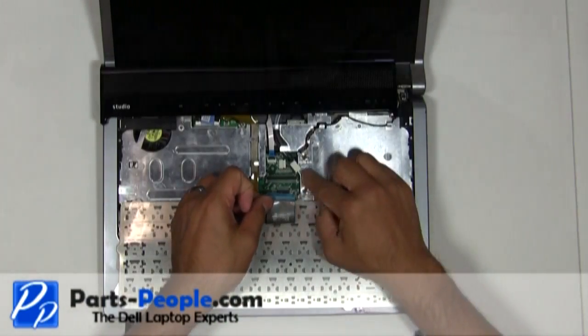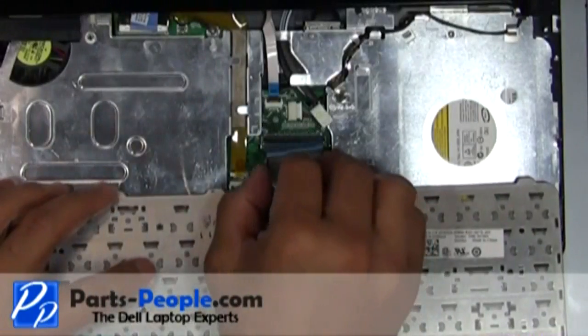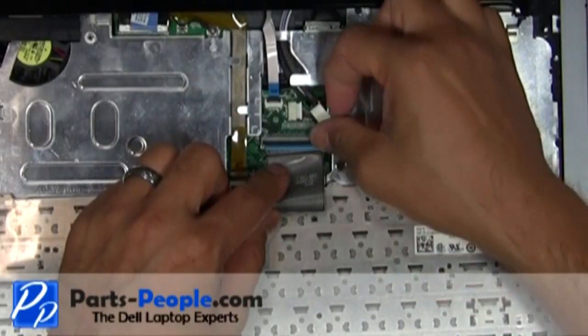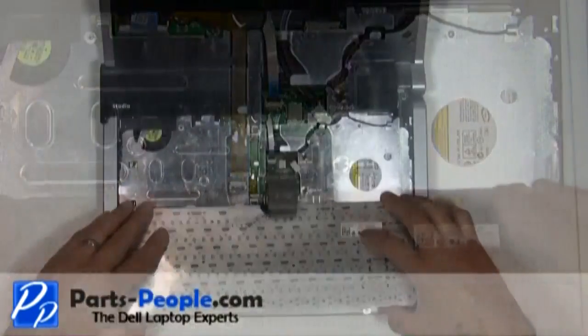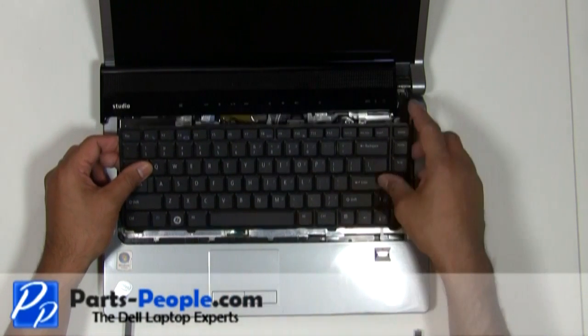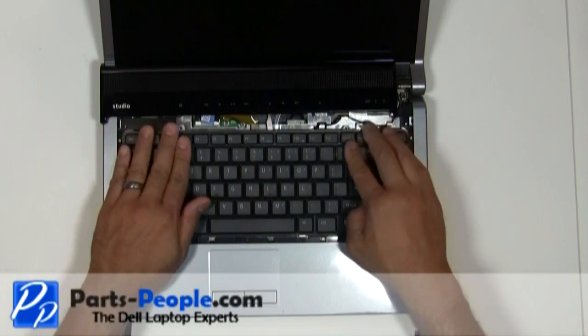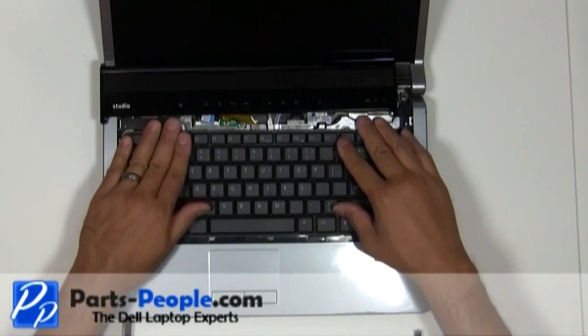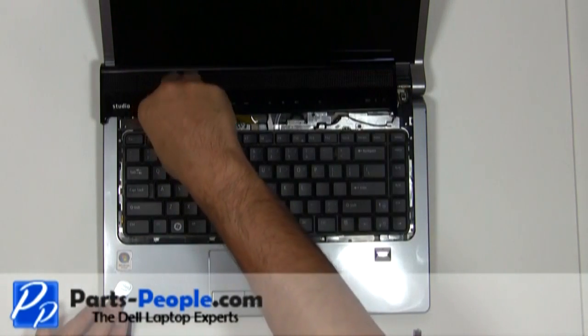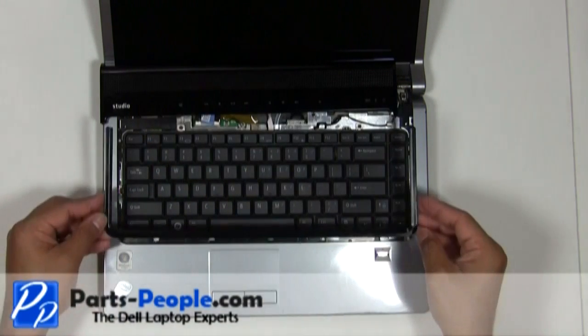Install the keyboard cable into the connector and press down on the latch. Lay the keyboard into the base and secure it with the two screws. Replace the keyboard trim plastic.